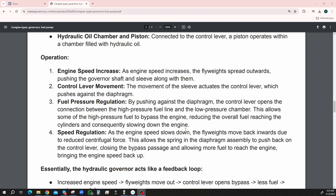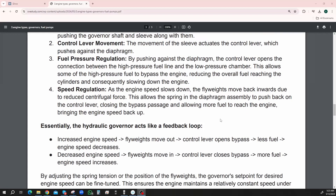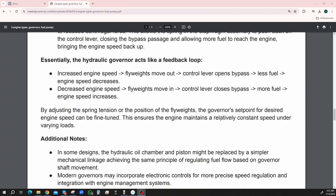Speed regulation — as the engine slows down, the flyweights move back inwards due to reduced centrifugal force. This allows the spring and diaphragm assembly to push back on the control lever, closing the bypass passage, allowing more fuel to reach the engine, bringing the engine speed back up again. Essentially, the hydraulic governor acts like a feedback loop — increased engine speed causes flyweights to move out, which causes the control lever to open the bypass, so less fuel goes into the engine, which causes engine speed to decrease.